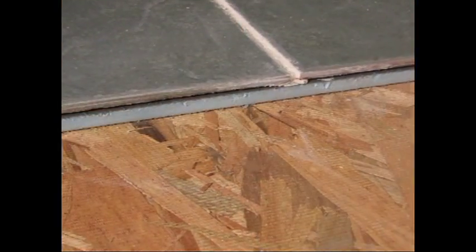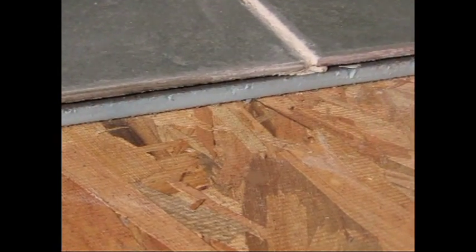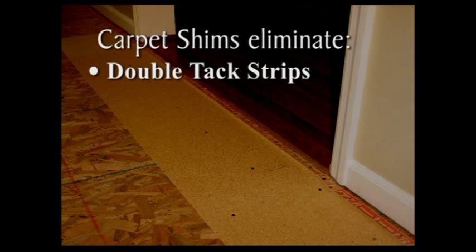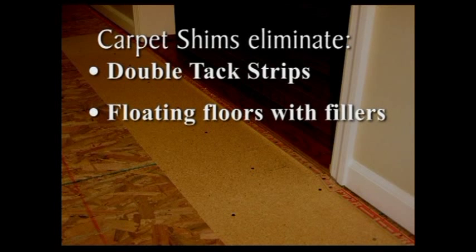Until now, carpet installers have used a multitude of remedies to solve this problem. They include double tack strip next to the raised surfaces, which looks bad in just a few short months. A ramp built out of materials such as flow compound may break down over time and can be very time consuming.